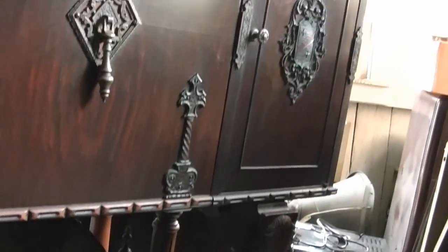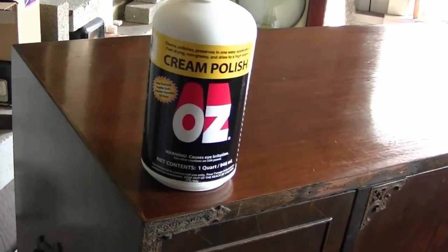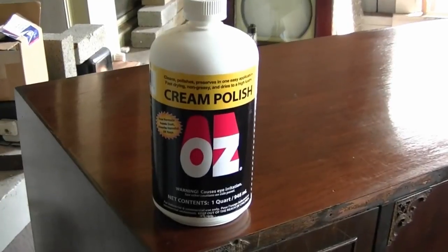Where it's darker, like around here, lighter here, darker in the grooves, darker in here — I think this looks really nice just the way it is. So if you can get your hands on this stuff, I highly recommend it. I'd say just try Googling Oz Cream Polish and see what pops up.